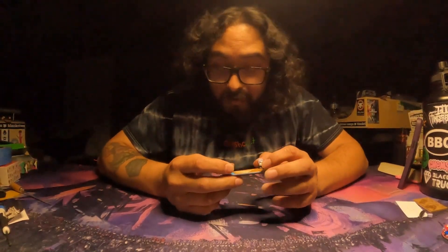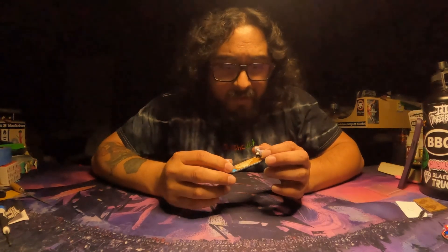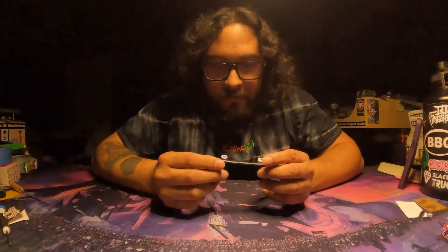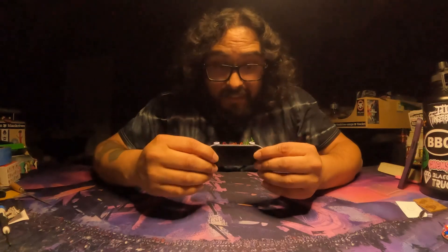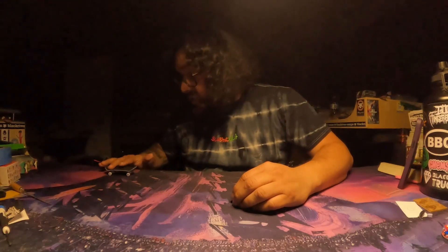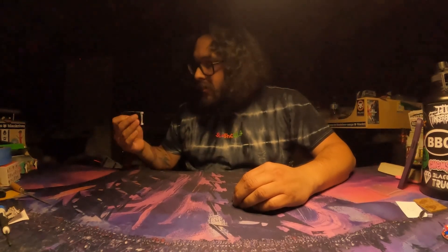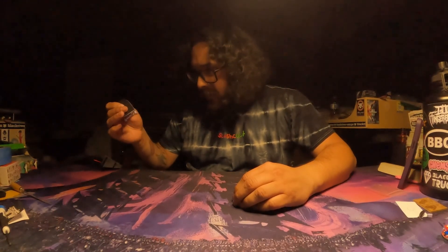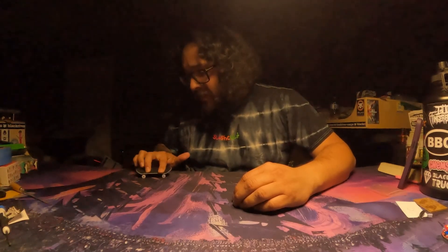First impressions: the board is very very comfortable and the deeper concave is very very nice. The length of the kicks — the nose and the tail — is super comfortable. It's not short, or at least it doesn't feel short, even though it kind of looks like it would be. The geometry of the board itself is very very solid.